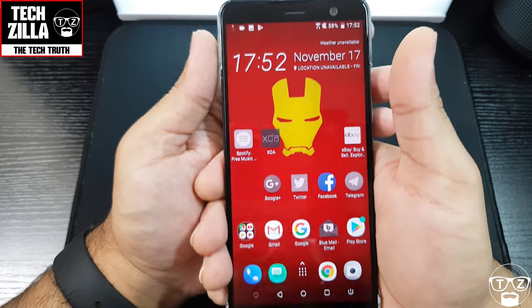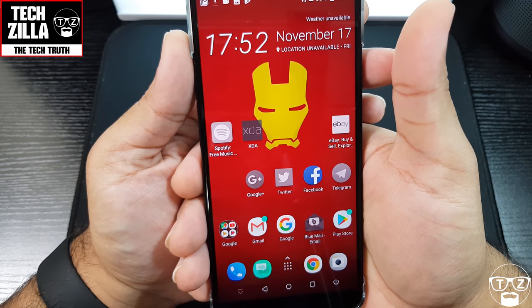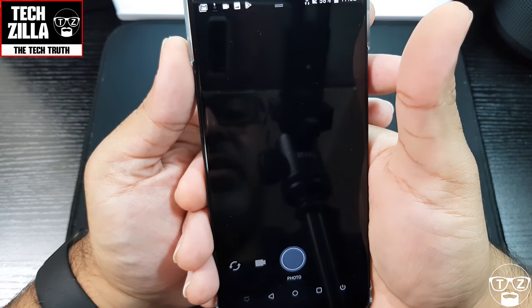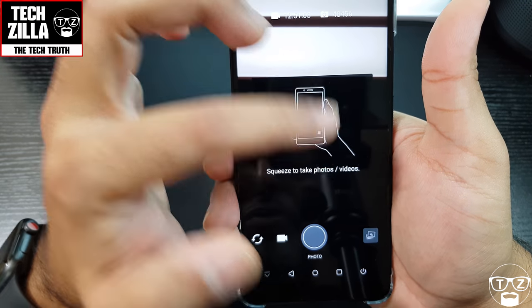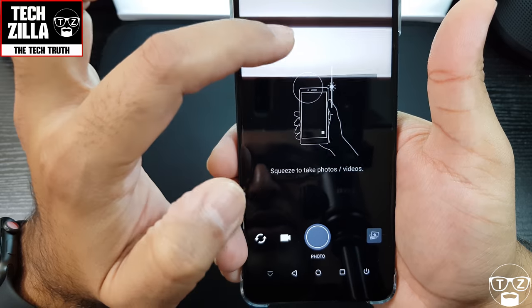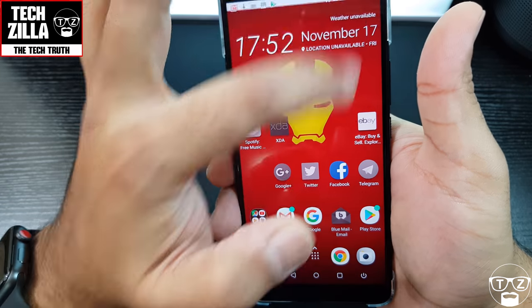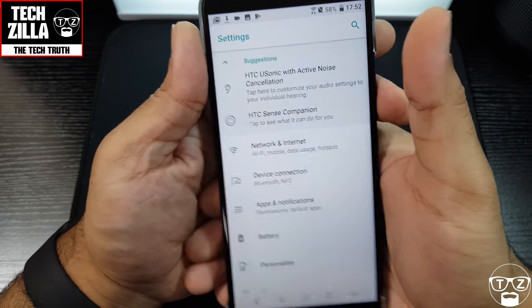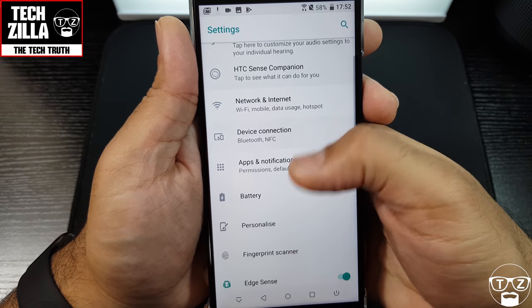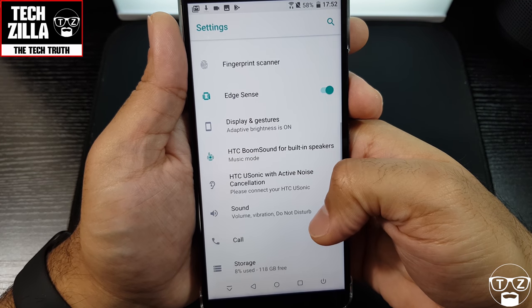Let's test out the squeeze feature. It launches the camera — squeeze to take photos and videos, fair enough. Let's come out of that. Going into Settings now — HTC Sense Companion — I'll set all this up later when I do my 24-hour impressions video.